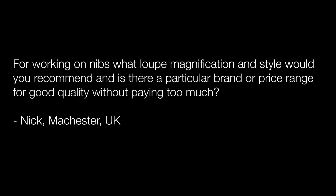Starting off today, this first question comes from Nick in Manchester in the UK, who says: for working on nibs, what loupe magnification and style would you recommend? And is there a particular brand or price range for good quality without paying too much?